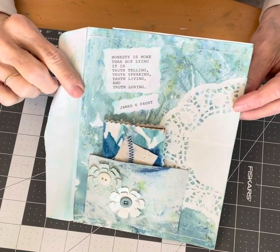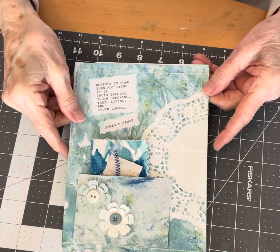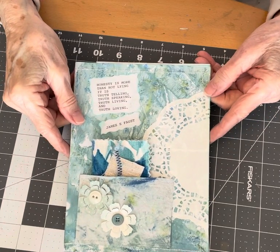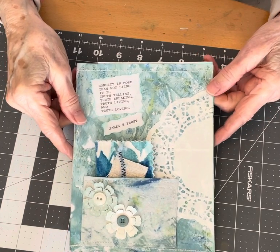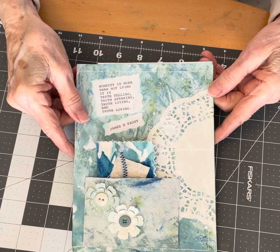Hi everyone, it's Leona from Leona's Designs. I wanted to tell you about this new journal challenge that just started this week.